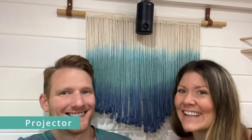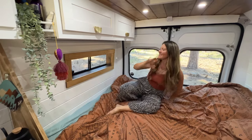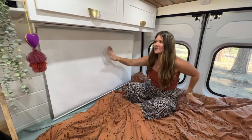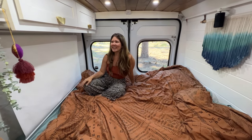Right behind us is a fun wall hanging to add some color. Up here is our projector. At night, if we want to watch TV while Juniper is sleeping, we have a curtain that separates our space — we pull down this blind, which becomes a screen for the projector, and connect it to our earbuds so we don't disturb Juniper. It's such a nice little feature.